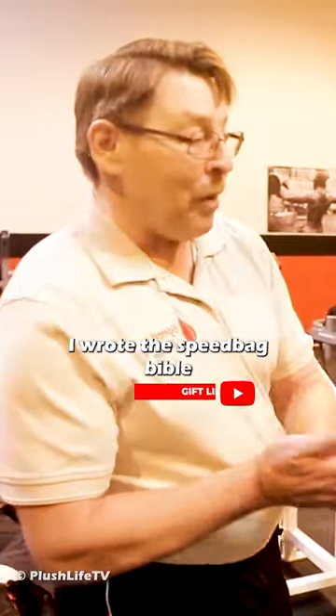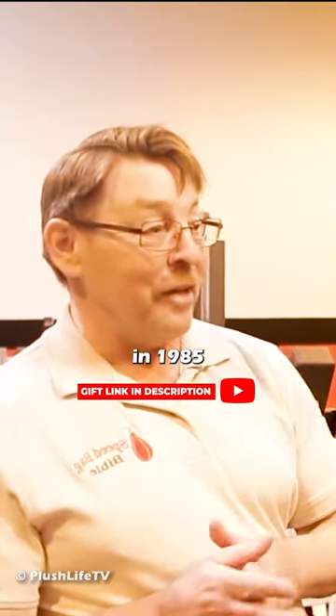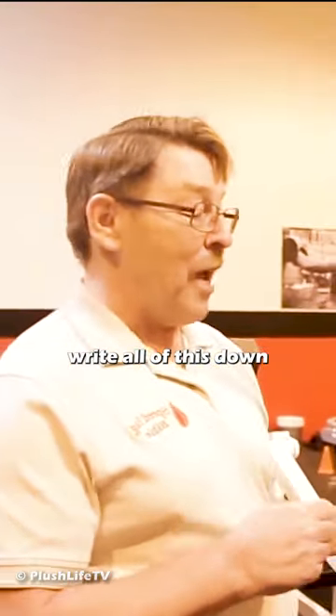That would be a little drum cage. I wrote the Speed Bag Bible because a student back in 1985 said, if you don't write all of this down and you die, I'm never going to learn it.